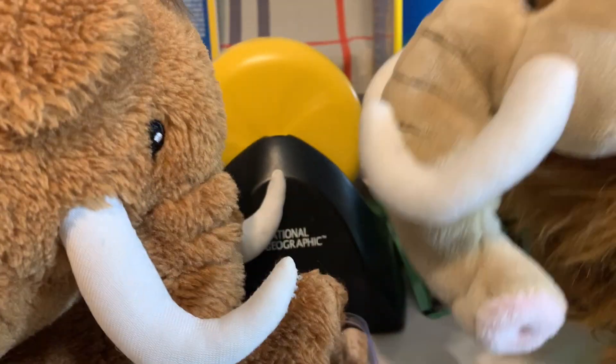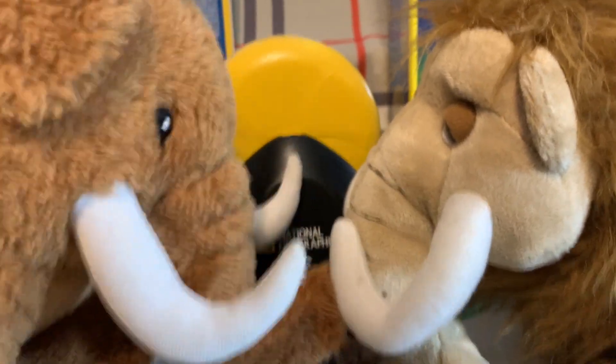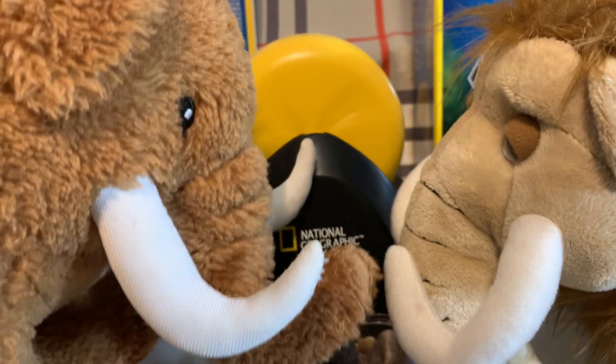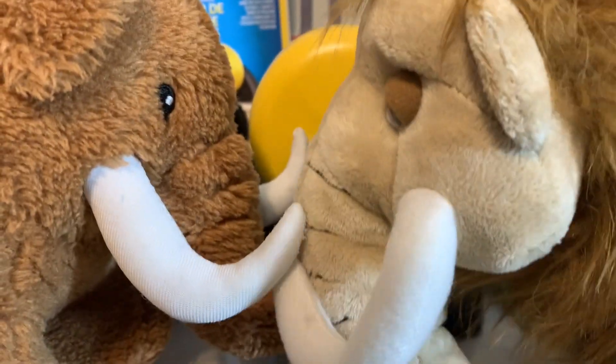Turn it off. I can't hear you. What's that? Turn the machine off. Turn off the rock tumbler. Wait a minute, let me turn off the rock tumbler.